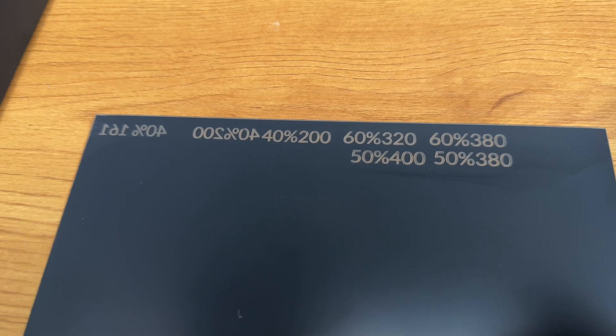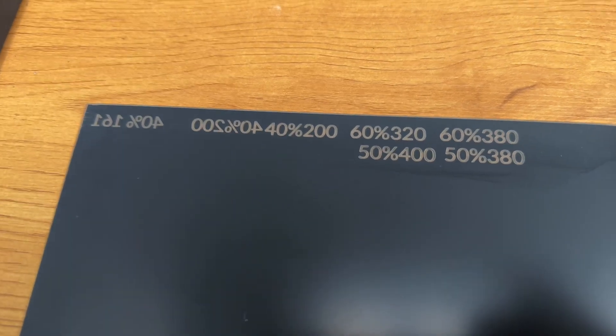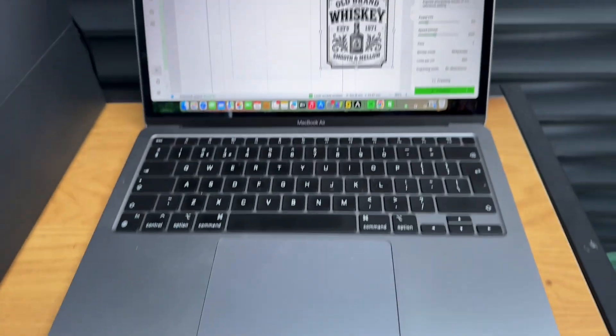So I have dialed in the speed and the power and I can get away with 50% power and 400 speed. That's at 200 lines per centimeter, so it should be reasonably detailed. Once we have the engraving done, we're going to have a look at putting some gold leaf on the back of it, which should be quite nice.